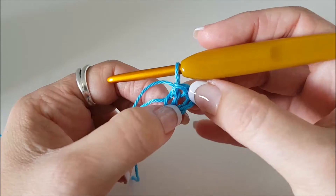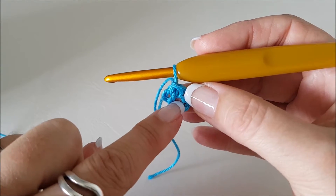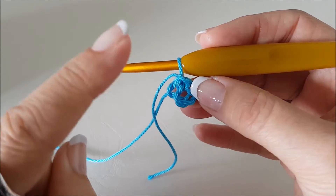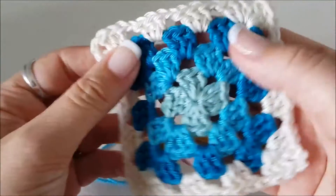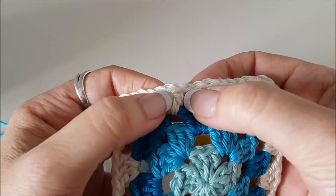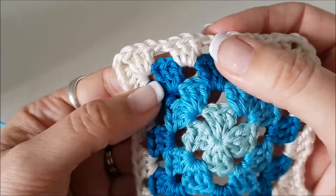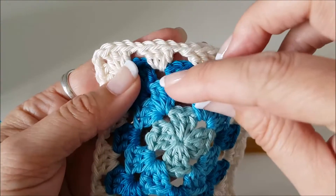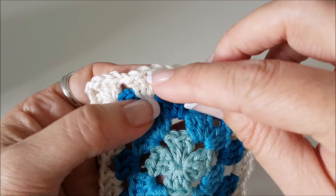It doesn't look like much but there really is a loop. You see in the center — that is a hole we're going to be working into. So we've made our chain we're going to start working with. Now to make a granny square you use the same stitch all the way around. This stitch is called a treble crochet in UK terms or a double crochet in US terms, and you work it from the top down.